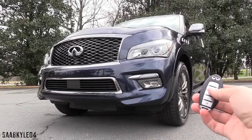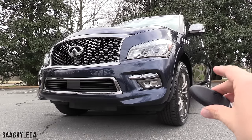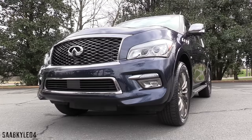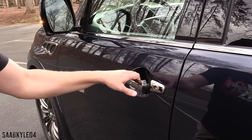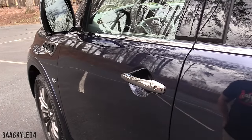Remote start also comes standard. A remote smart key entry system comes standard, so as long as you keep the key fob in your pocket, you can hit the little chrome button on the driver and passenger side door handle to lock and unlock the vehicle. Two beeps indicate locking, one beep indicates unlocking.